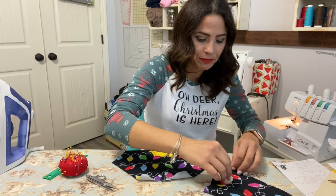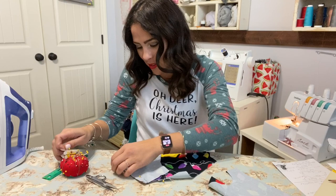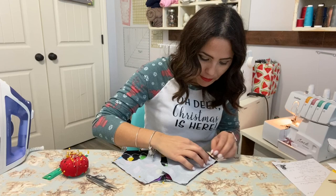I'm going to grab my sleeve and put it right sides together onto my bodice — my top bodice, back bodice. This is my back, and this is my belly bodice. I'm going to do the same on the other side because I want to do two at one time.